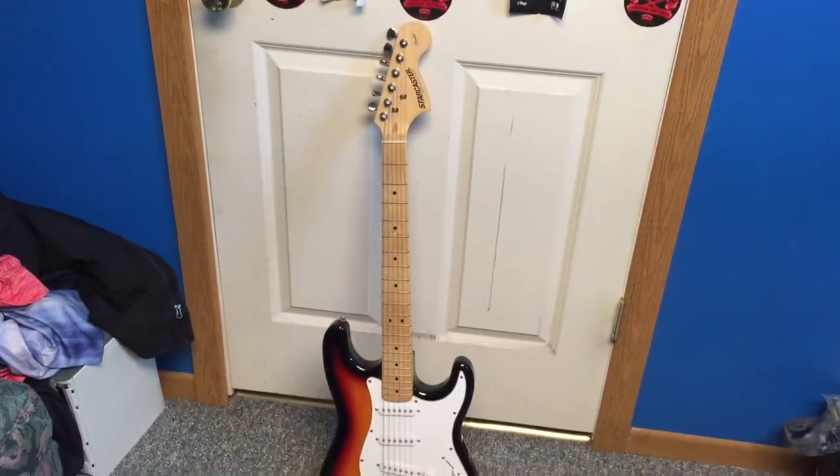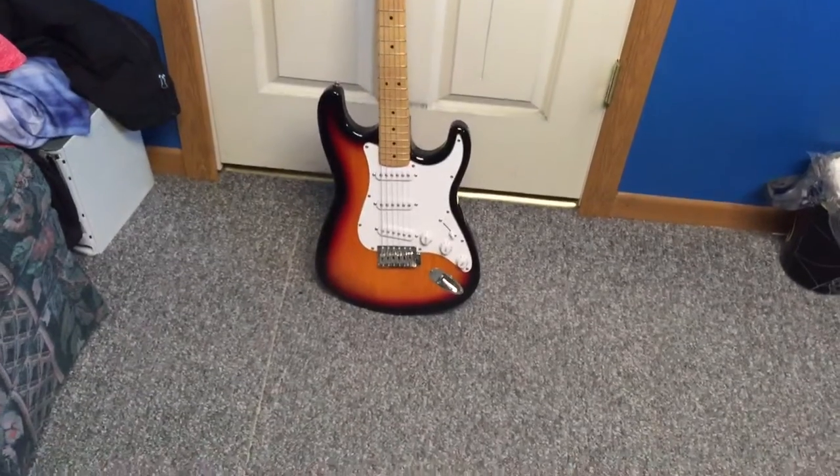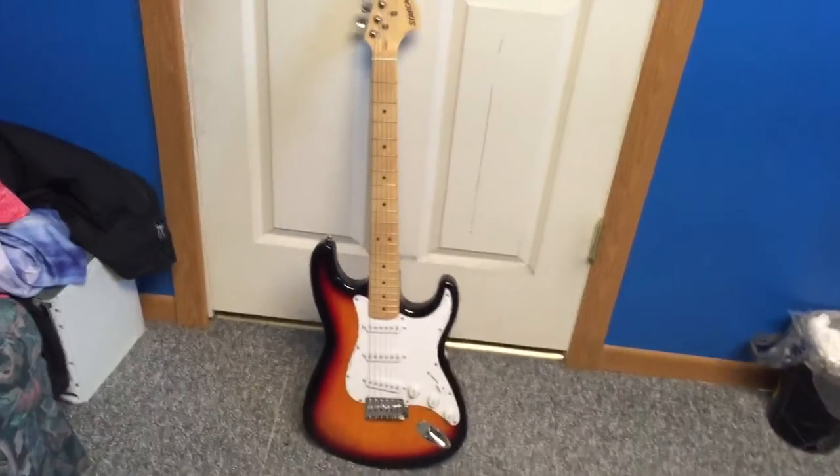Alright guys, now here's my guitar. It's a Starcaster. It's really sweet looking. I absolutely love the colors and everything. It looks absolutely amazing. It sounds perfect.